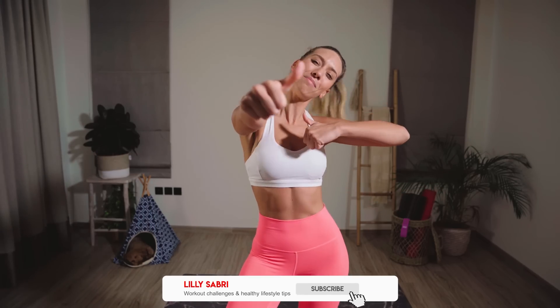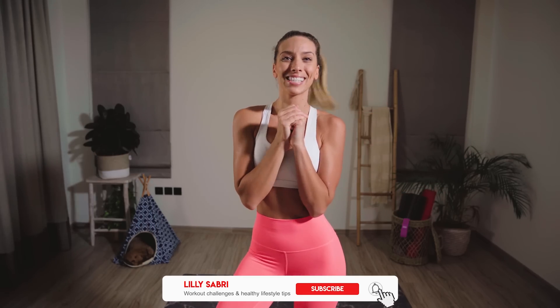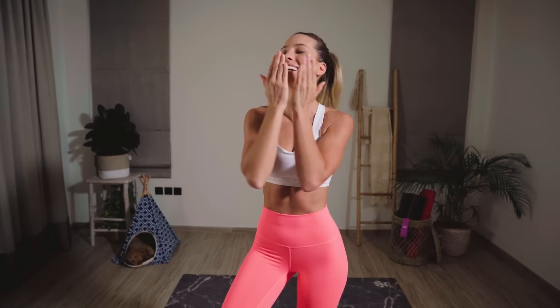Please don't forget to give this video a thumbs up — it really supports my channel. I promise to keep the daily uploads coming. Subscribe if you haven't already. See you tomorrow.